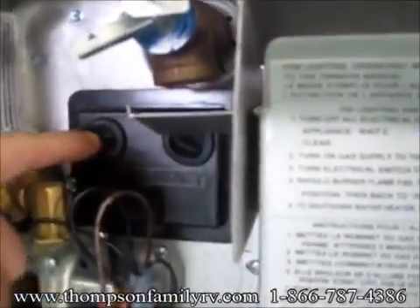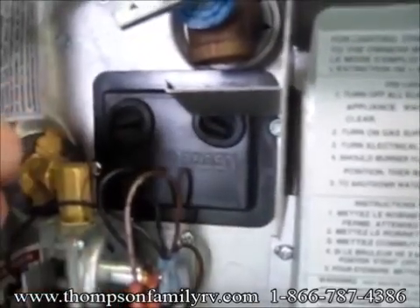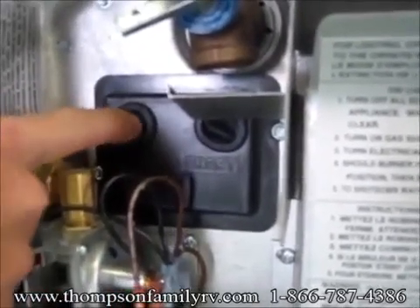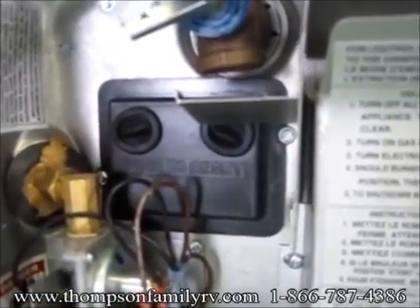These two buttons here are your resets for your 12-volt side. If you ever have any problems with your water heater, you can go ahead and try to push these in — it may solve the problem. If not, give us a call.